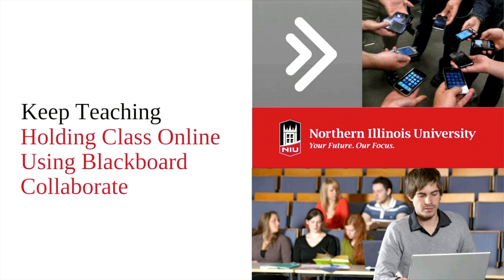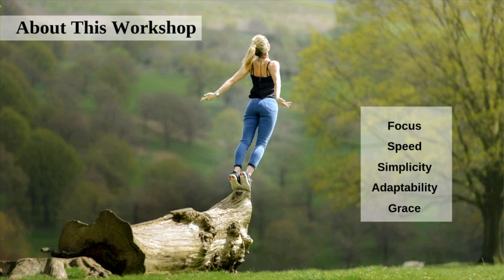This is holding class online using Blackboard Collaborate, and I'm excited to get started and move right into our material. I wanted to share a little bit about this workshop. We are focusing on a few things. One of the things we're doing today is focusing more on you presenting to your students. There are ways through Collaborate that students could present, but right now we're going to keep it to the basics and focus on how you can communicate out with your students.